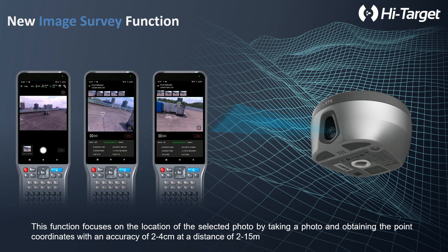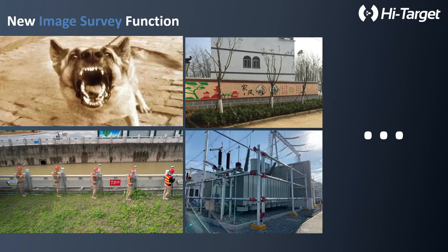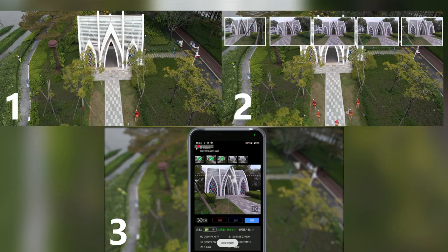If you are a surveyor, you must have experience being chased by dogs in the wild — if you haven't, maybe you're not a qualified surveyor. Sometimes a dog suddenly comes out and you cannot get too close to the target. If there is a river, you need to take measurements from offsite. In some dangerous environments and blocked areas, it's a problem. With the new VRTK, you can take several pictures and directly find the points you need to collect, and the coordinates will be directly generated in the software.